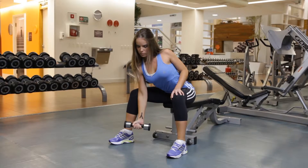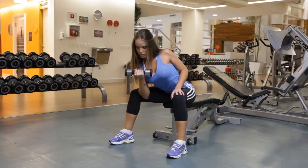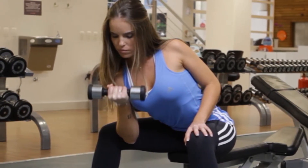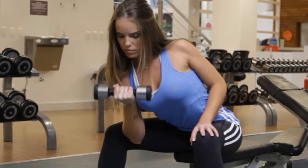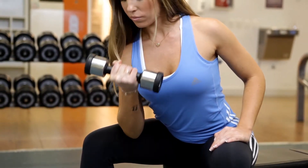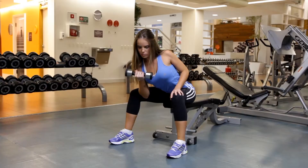Exhale as you lift the dumbbell by flexing your biceps. Continue the movement until the weight is close to your shoulder and your biceps are fully contracted. Hold the contraction for a moment, then inhale as you slowly lower the dumbbell back to the starting position.